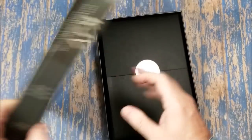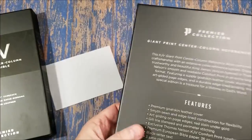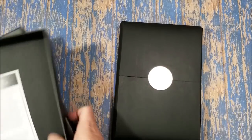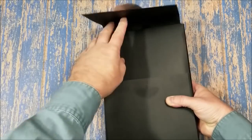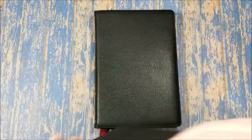It comes in a nice sturdy box, just like all the others from the Premier Collection. Really elegant, really nice. And it is wrapped with this nice little paper with this elegant little seal. Looks really nice. I like this. It looks and feels elegant before you even get to the Bible.